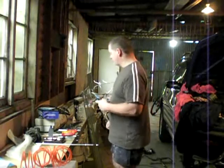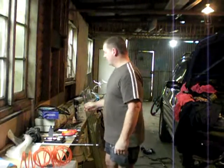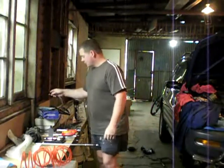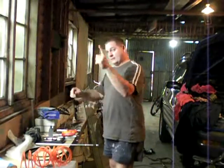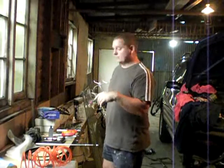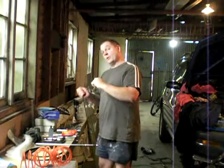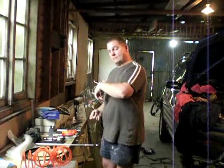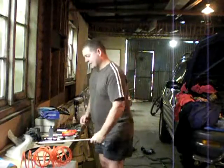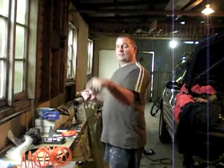Hey guys, I just wanted to show you a few things about this cam belt on a 3S-FE engine. One thing I didn't mention on the previous whiteboard lesson was make sure you draw an arrow on the belt before you pull it off, between the two marks that I've pointed out. That way you know it has to be between those two things, because if you put the belt on backwards it's going to be timing out.